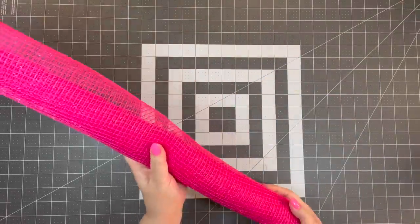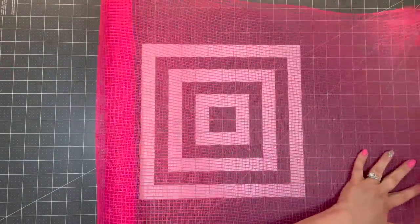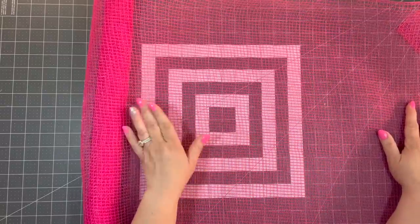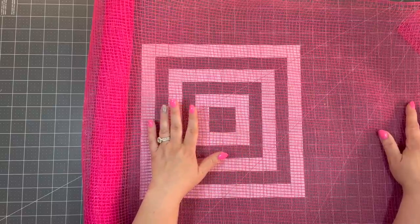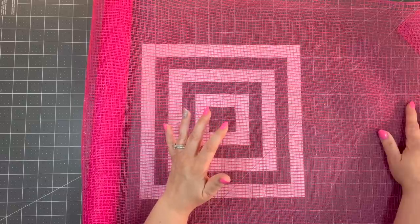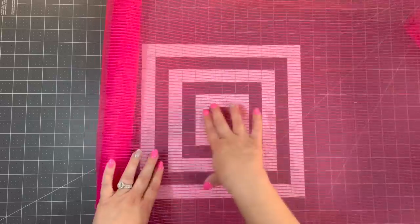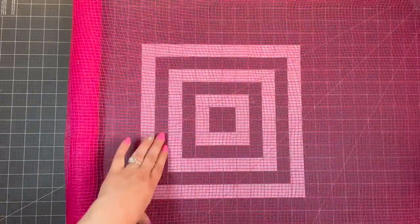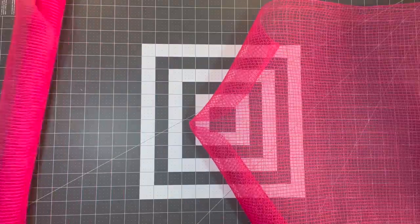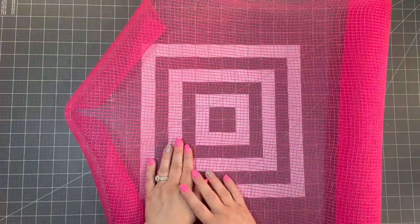Let's cut our mesh. I've already cut quite a few rolls, but I'm just going to roll it out. Since this is 21-inch mesh, we need a square. I'm going to double this mesh so you can't see the frame underneath. If you don't have enough to double it, you can use just 21 inches, but you might be able to see your frame depending on the color of your mesh. So I'm going to take this and add another 21 inches, then take my rotary cutter and simply cut it. There's no need to use a wood burner because the type of petal we're going to use won't require it.